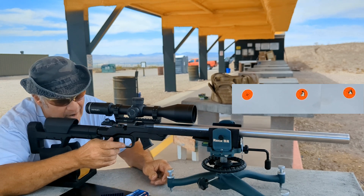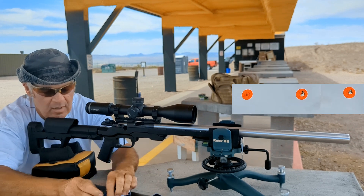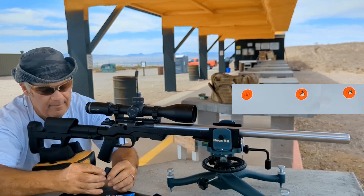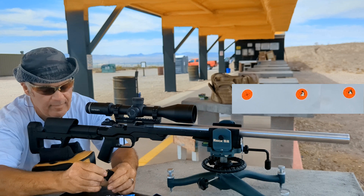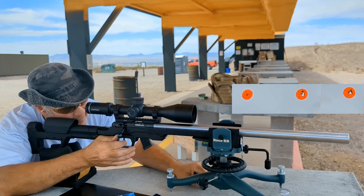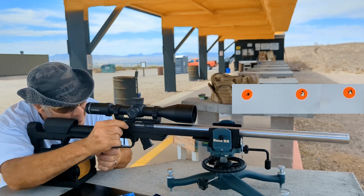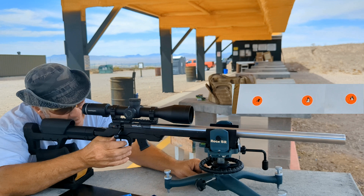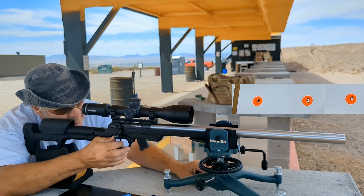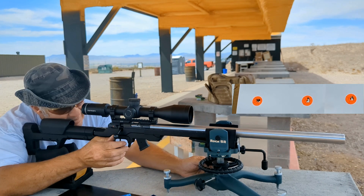I tugged on the trigger that round. All right, let's open up another box and do five more. That was my trigger pull — there we go.